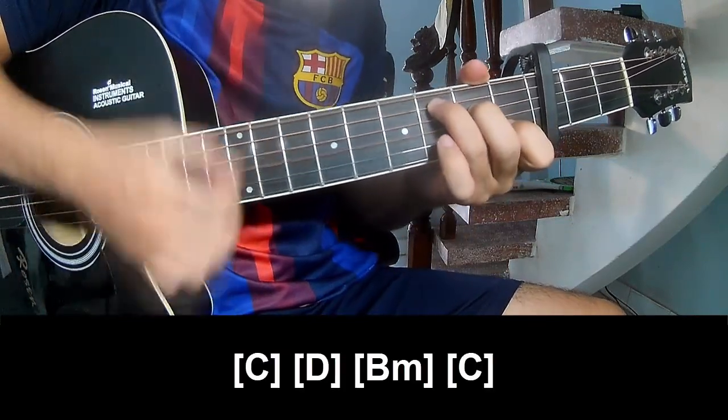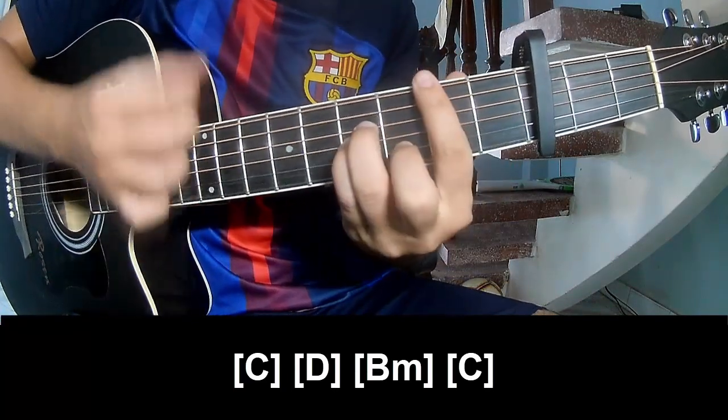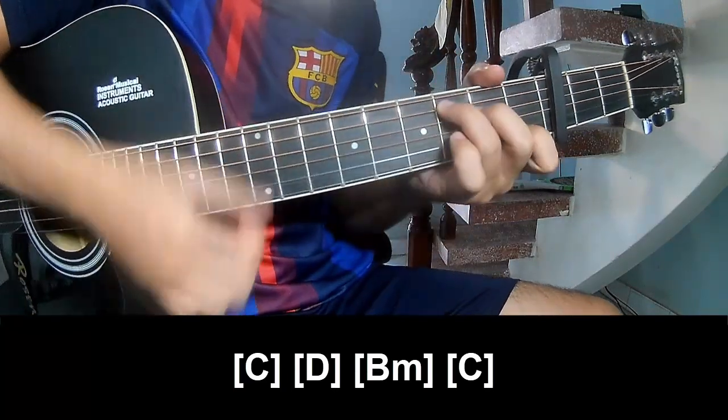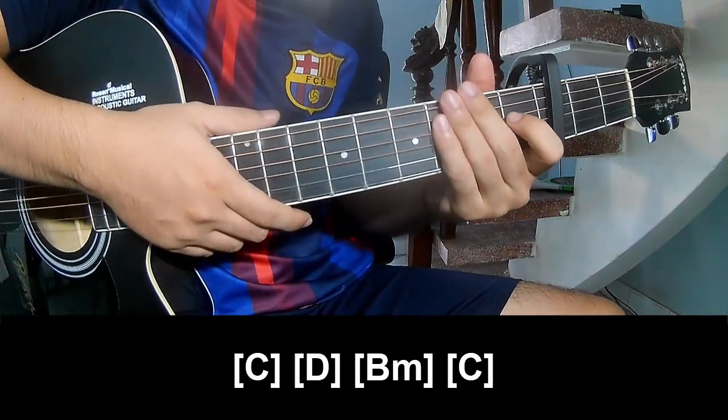And play long: C, D, B, M, and C. Use this same strumming pattern for the bridge.